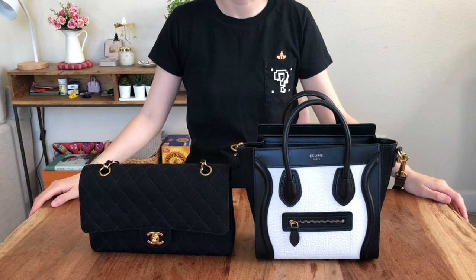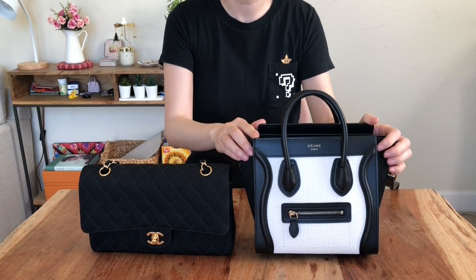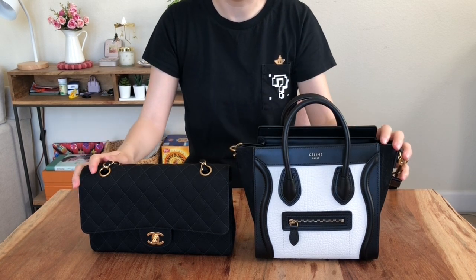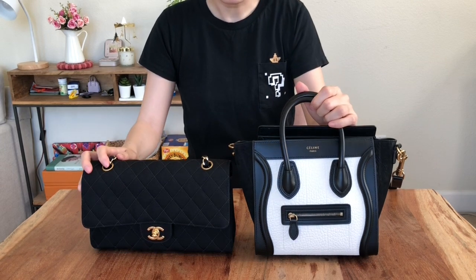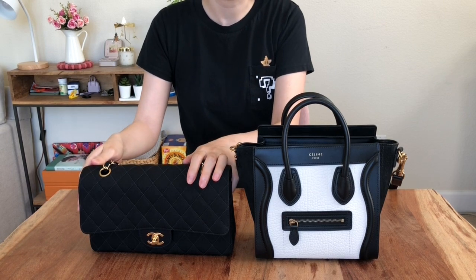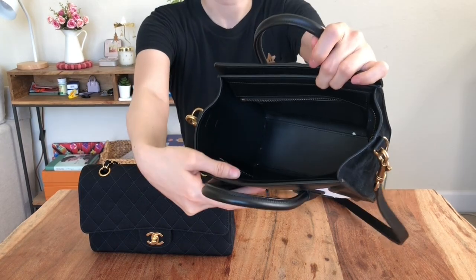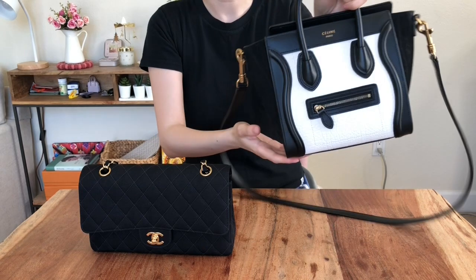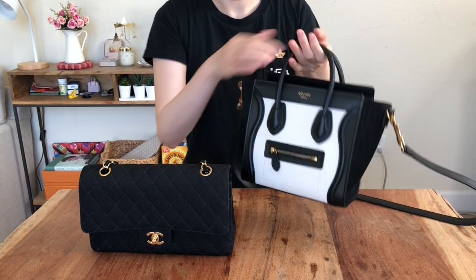Welcome back to my channel! Today I borrowed my friend's Celine bag — this is the Celine Luggage in the nano size. I'm going to show what fits inside and also do a comparison with my Chanel medium flap. Although it's called nano, it's still much larger than the Chanel medium classic flap, and it's really spacious inside. My friend got this around 2015, and right now the retail price is about $2,700 USD.